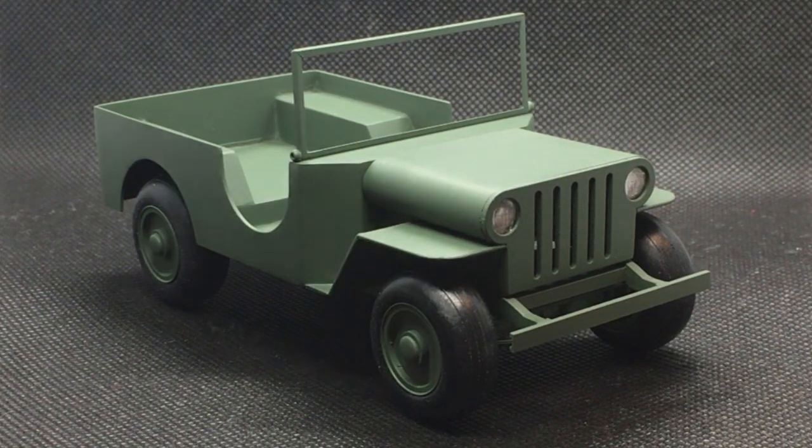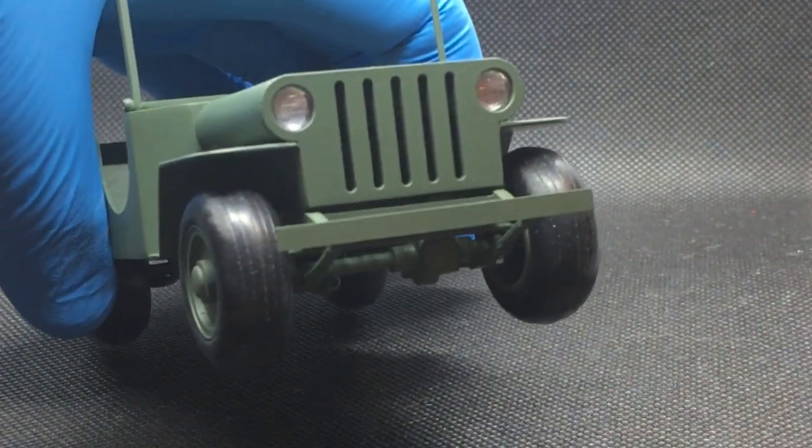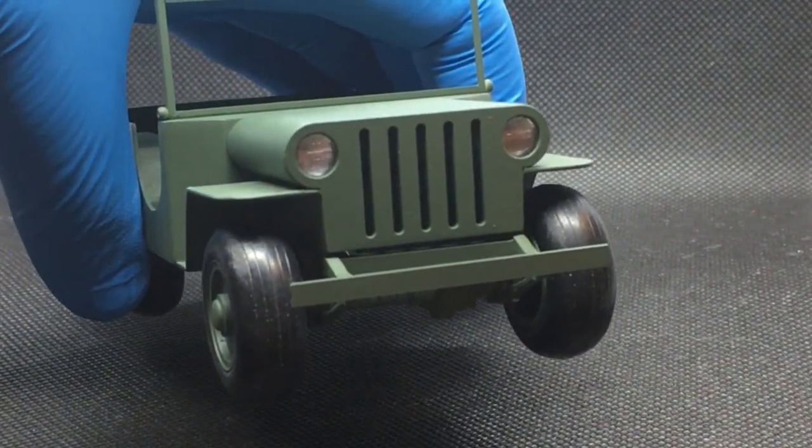Taking a look around here, I've got some headlights that are out of my parts box, and the headlight buckets are some wiggle eyes that I cut in half.